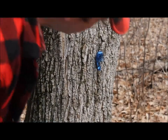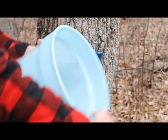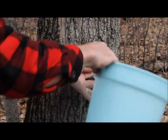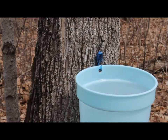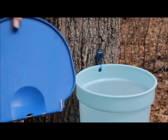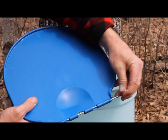Hang the bucket — there's a hole in the bucket, you can see the hole. Just hang that on the hook, and that will collect your sap. Then with the lid, you'll see there's a little metal rod that slides back and forth.